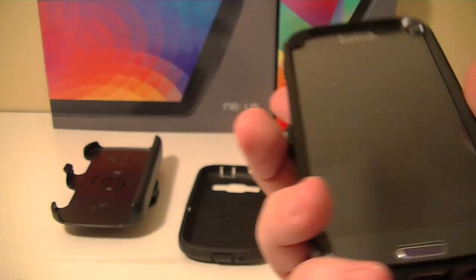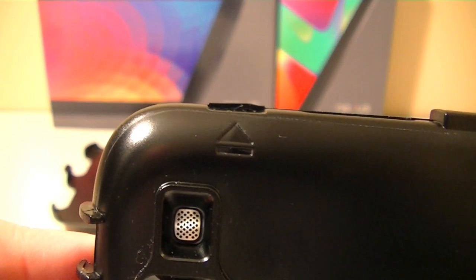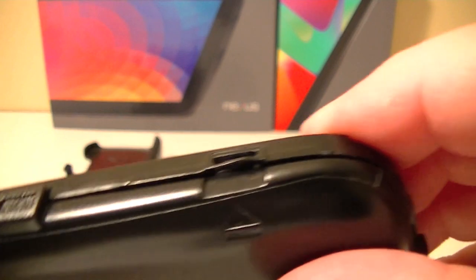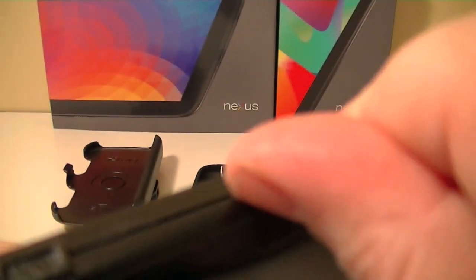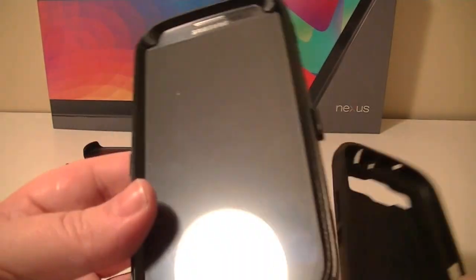Other than the protruding pieces for the silicone, it could sort of be used as a case on its own. When you're taking it off, they do identify where those clips are on the back — it almost looks like an eject button. To remove it, you need to get your nail underneath and pry up and out. It's very challenging on some of them, so keep that in mind.